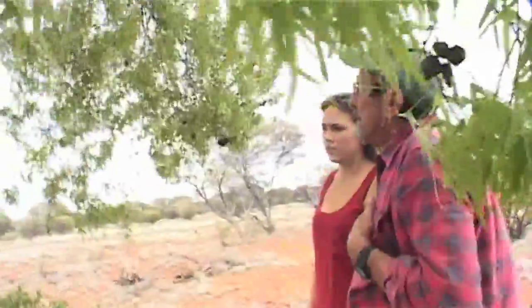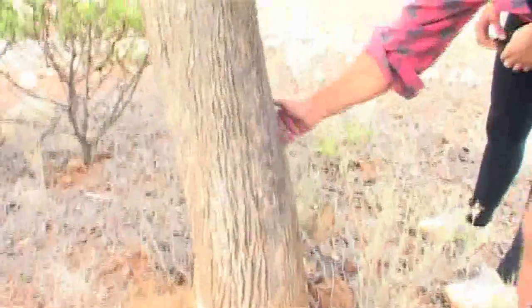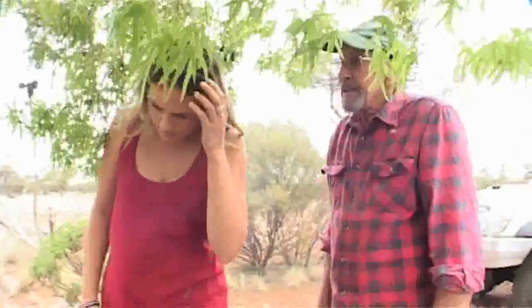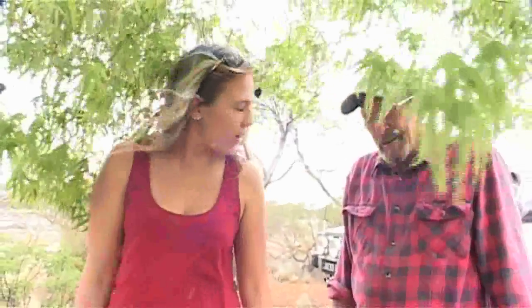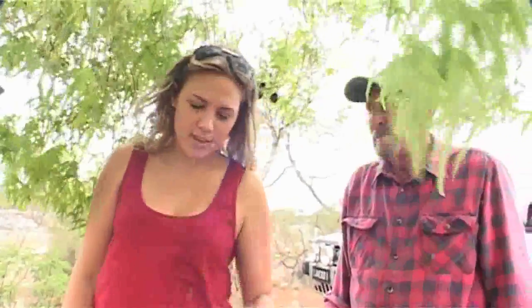This is a Currajong tree — cattle will eat that. You can always tell the bark on the western side is rougher. If you have a look around there, the western side of this tree, the bark is rougher than the eastern side. Some other Currajong trees are much plainer — really rough bark on the west and smooth bark on the east. So we call these Currajong. You learn something new every day.